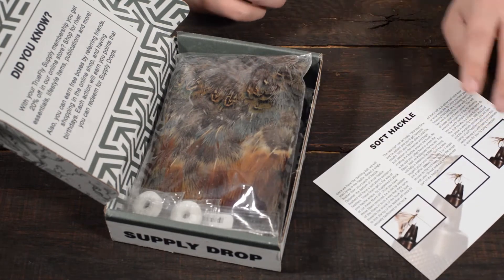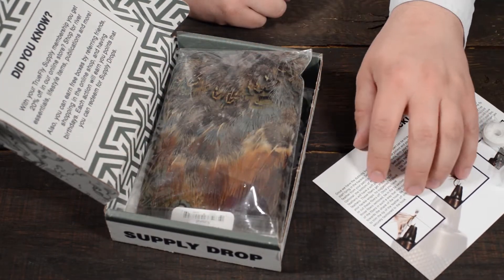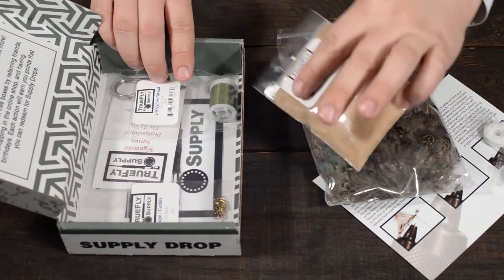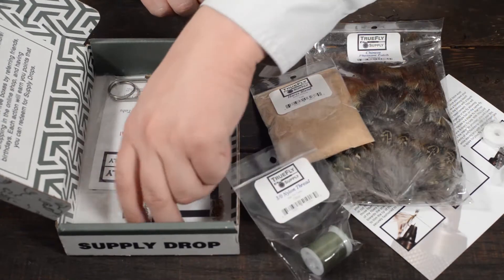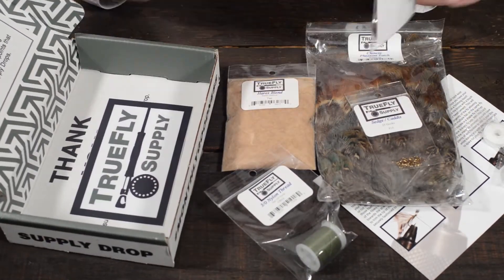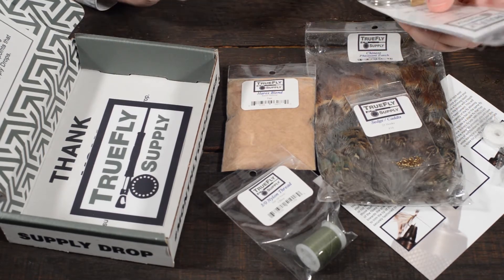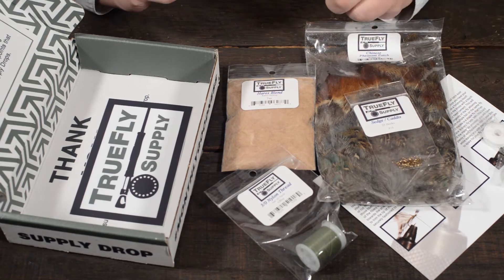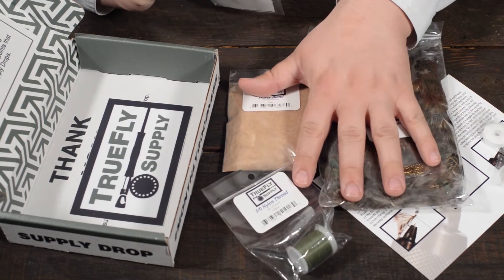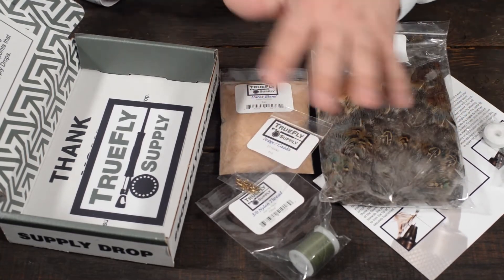So this is going to be a big one. Each box comes with a little bit of candy for you to enjoy while you're reading the educational card. And look at this guys — you get full packs of materials, not pre-proportioned materials. You get full packs of all the materials, so you have plenty of opportunity to try again and again, or to completely fill your box. That's one of the really awesome things about this fly tying box that I put together.